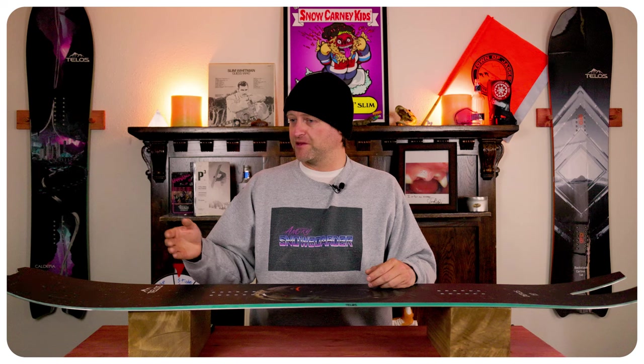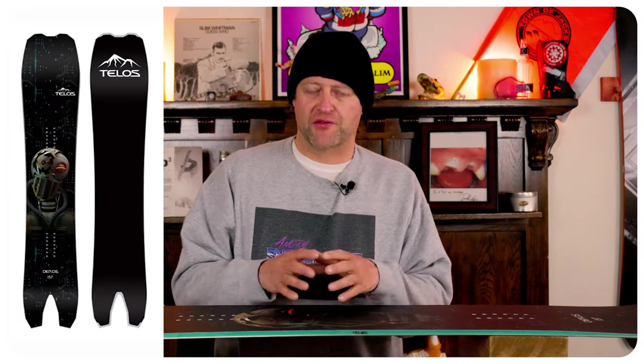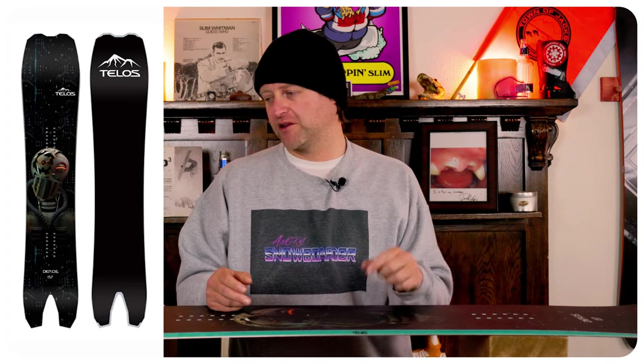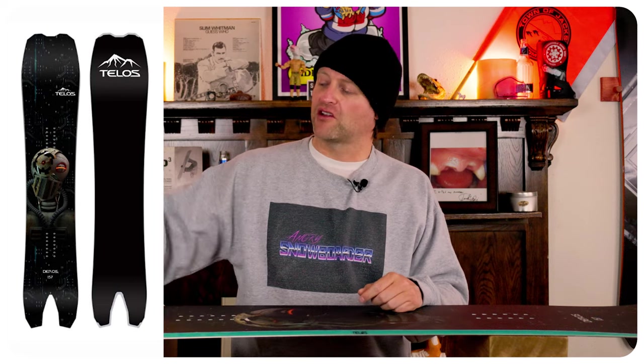Who's this board for? The resort ripping powder rider — someone going in the trees, ripping the steeps, and who'll even cruise a blue. This board is like three Telos boards in one: the DST, the old Lumerian, and the Backslash. From the old Lumerian you get the swallowtail, from the DST you get the longer rocker in the nose, and you get the turning ability of the Backslash in it. It's a good resort swallowtail — it does what you want, and there's a level of consistency on it.